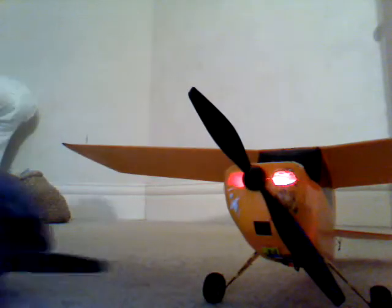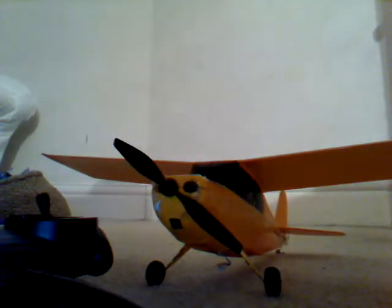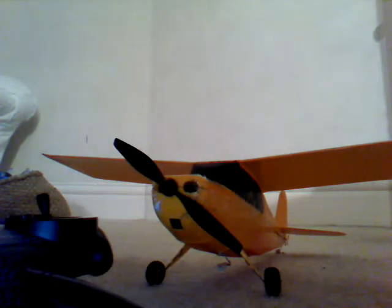That means your Hobby Zone Champ is fully bound. Just take it out — unplug the battery, unplug, turn off the transmitter — and you're all done. Thanks for watching. There'll be more videos on how to set up your Hobby Zone Champ. That's RC525. See ya.